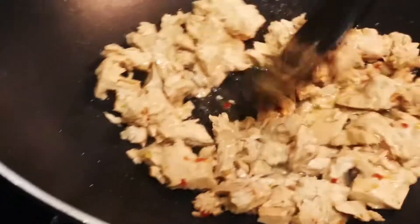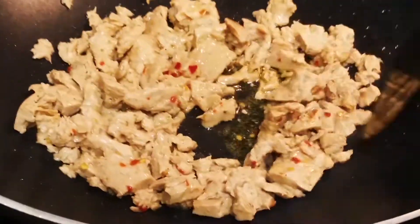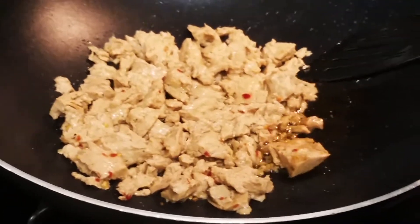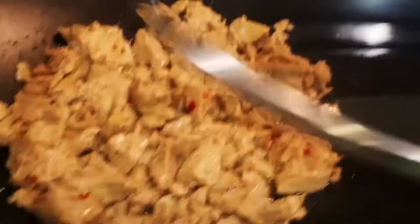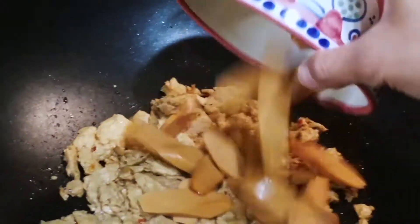Fry the vegan chicken and stir it. Just to let you know, because the vegan chicken is plant-based, it cooks faster than real chicken. Fry it for about five minutes or less — just keep on watching it.